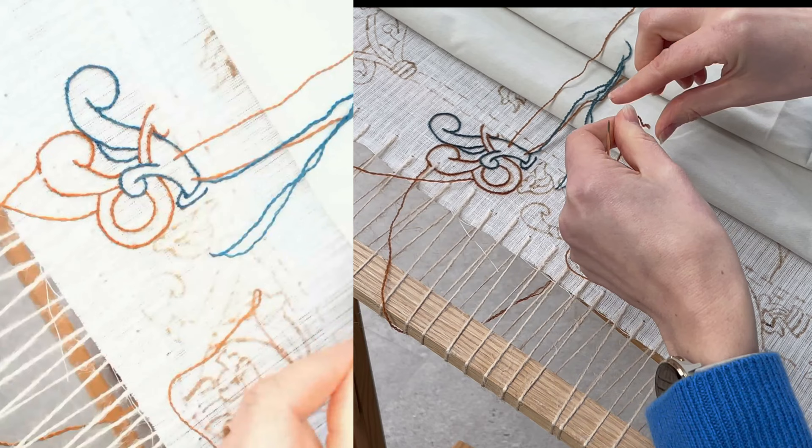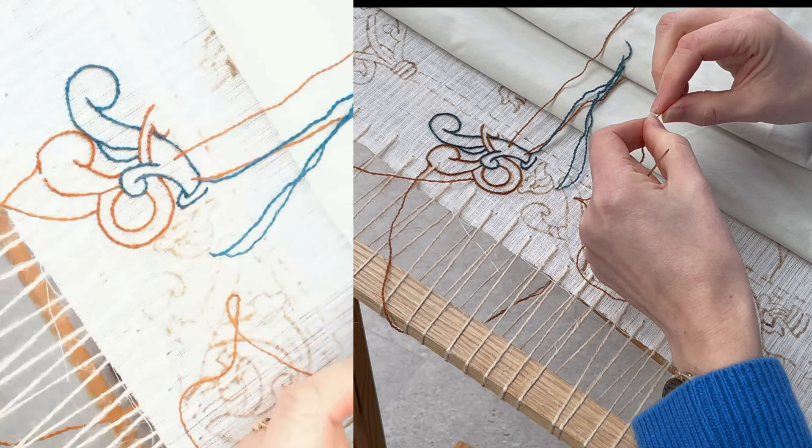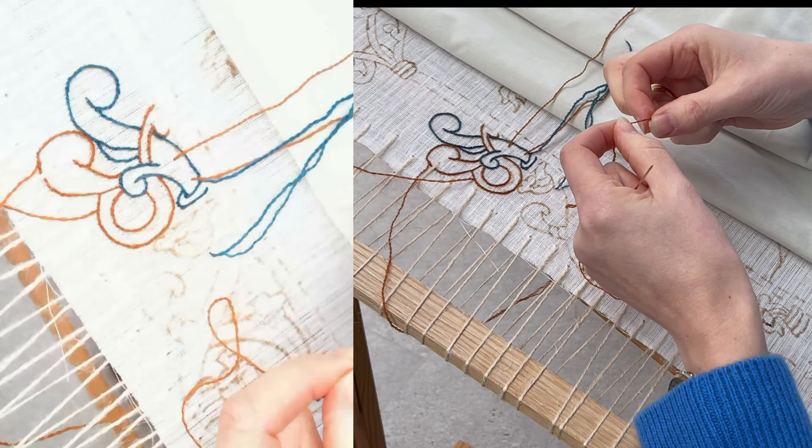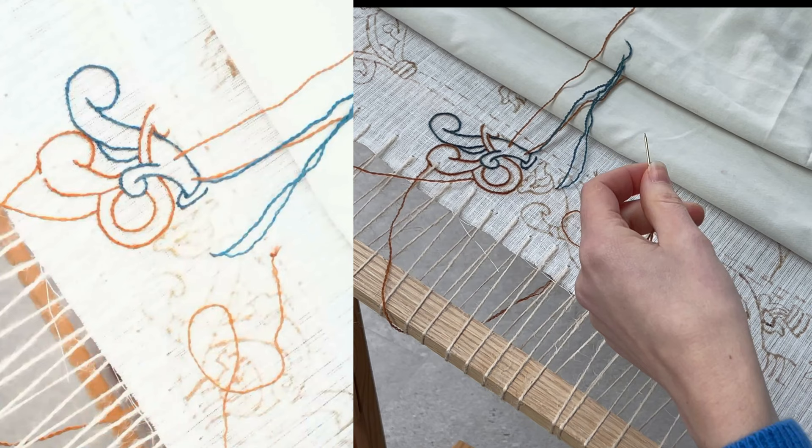So that's a long-winded answer about the angle of stem stitch versus outline stitch. If you remember in the last video, I said that on the original embroidery the threads are started with knots, not the little casting-on stitches we tend to use today.